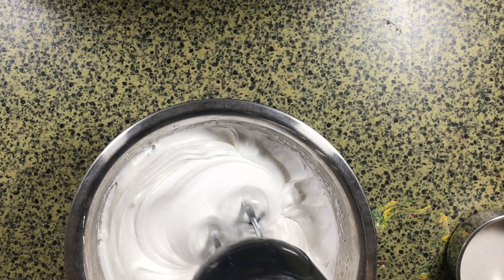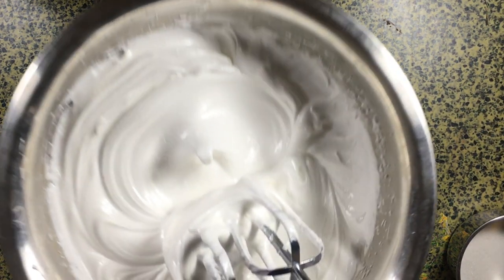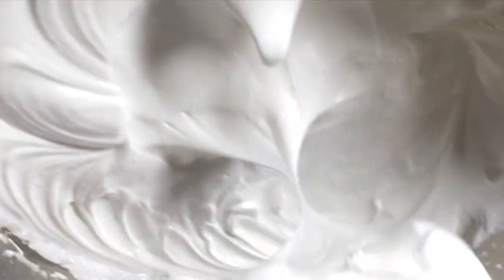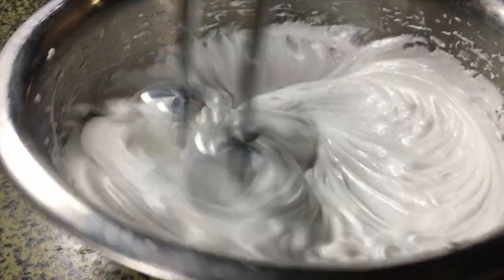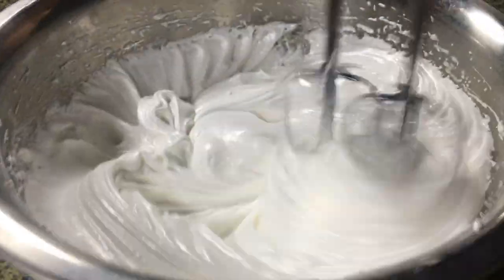Once you can see the beater patterns on top of your egg whites, take your beaters out to check if you're at a stiff peak. Right now the top of the peak is kind of flopping over, which means the egg whites are not quite ready yet, so we're going to continue whisking until they hold a much better peak.